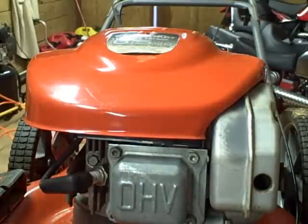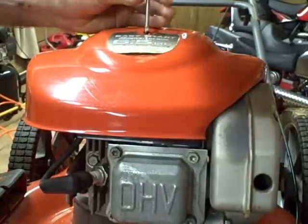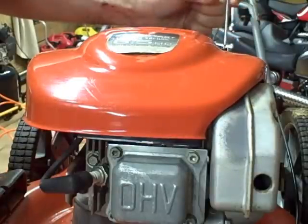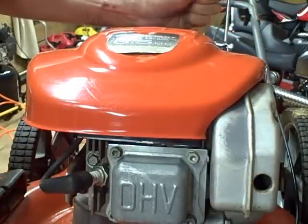The first thing I'm going to do is remove this cover to get it out of the way. It's held on by four screws and it's a T20 Torx screw.